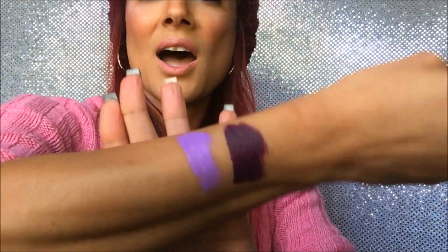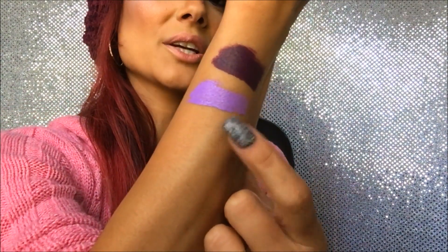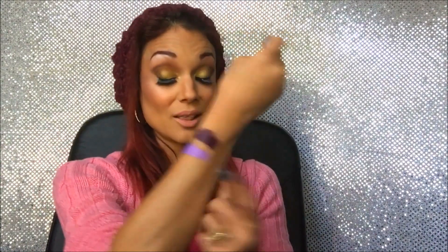Next is 'Sway' and it's a very pretty lilac. Oh my gosh, I can already tell this looks so pretty on the lips. I can see so many looks with this — I'm actually doing a look tomorrow with it. How pretty is this? The name of this color is Sway and I love it.